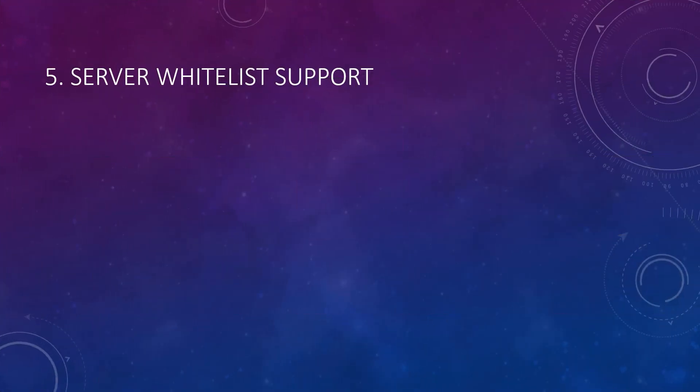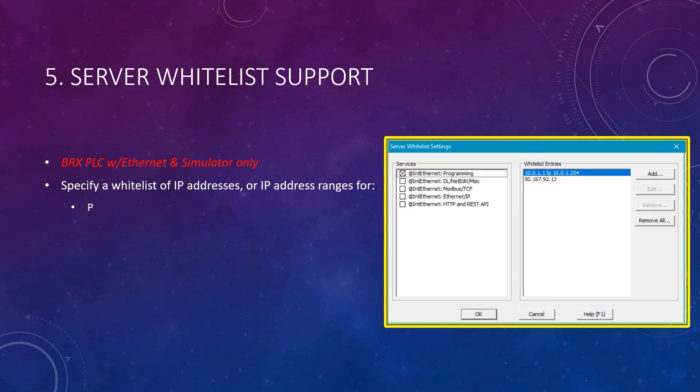A server whitelist was also added for security purposes. This is available on the SIM and BRX PLCs that have Ethernet ports. Per server function, it lets you specify a whitelist of IP addresses and/or IP address ranges for a specified function, like programming, Modbus TCP, and others.